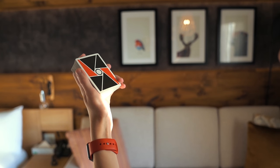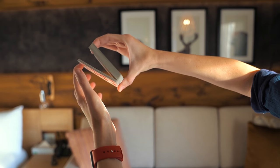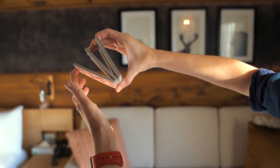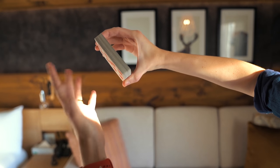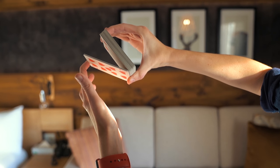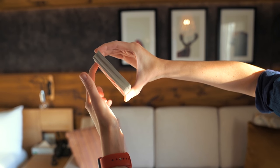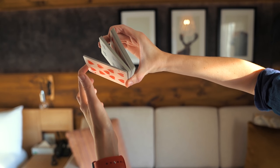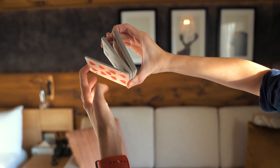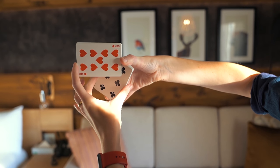You're going to start from the mechanics grip in a position where you're going to split the deck into three packets. This is what it looks like — my index finger from the left hand is going to pull the bottom packet, the index finger is going to pull the top packet, and this is done simultaneously. As you create the three packets, you're going to rotate your right hand downwards and grab onto that middle packet.